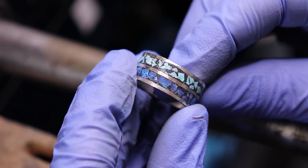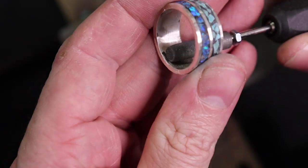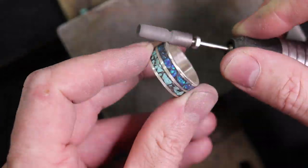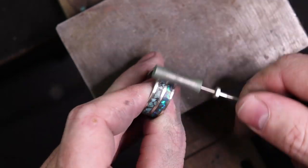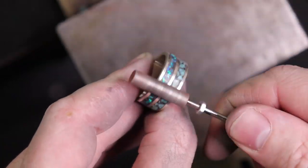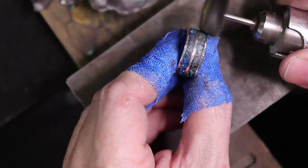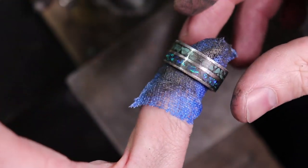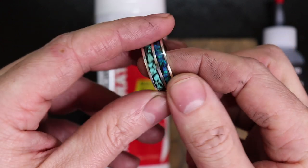After checking for any gaps or holes, I start polishing and cleaning up all the edges, then do a final polish on the whole piece. After going through all the different grits of polishing wheels and a final grit of polishing compound, I clean it off with some soapy water — and here's the finished ring.